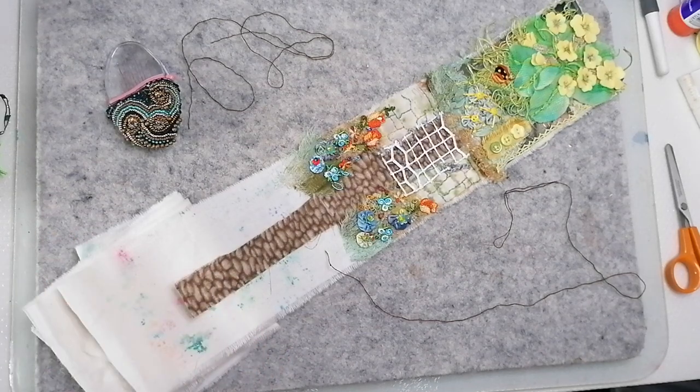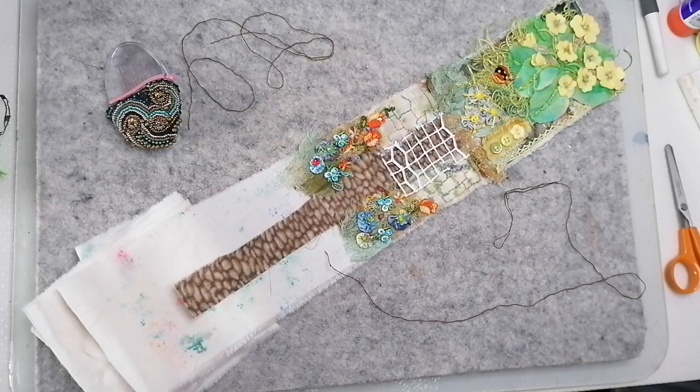Good morning! Let's carry on with this Down the Garden Path, organised by Rachel Roxy Creations.